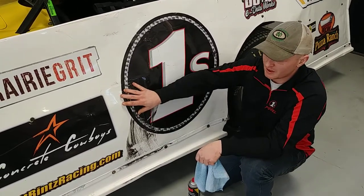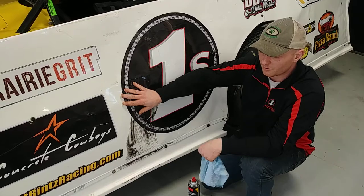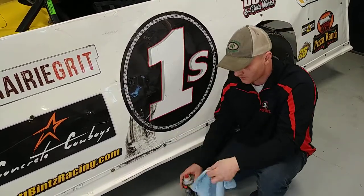On this car we don't utilize a wrap — it's a little bit harder to take them off on a wrap — but on this one it's just straight against the tin, and we've got a tire mark here.